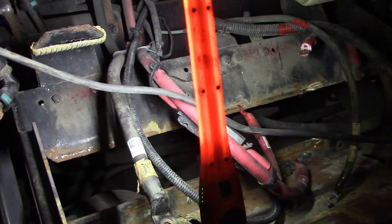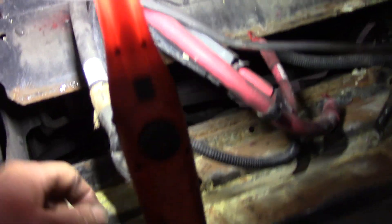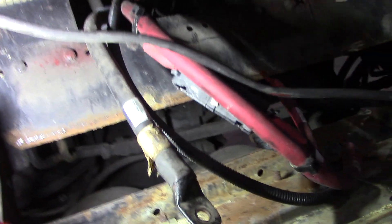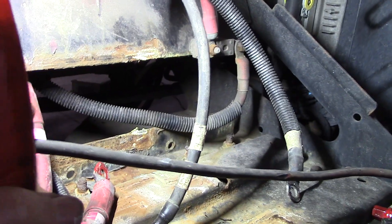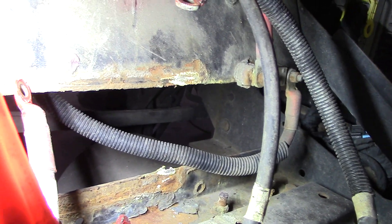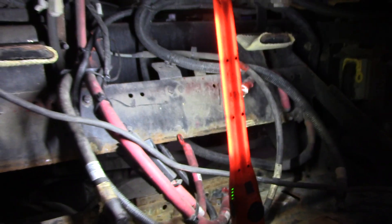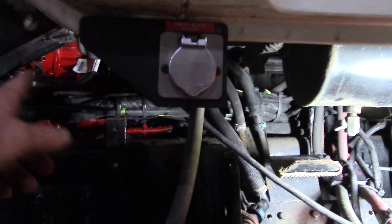I don't know if I'll have any issues with those lines there, but if they don't seal up I'll have to make them. They only go to about the end of that bracket there - you can see they go right into the DPF tank. So that's where I'm at today.